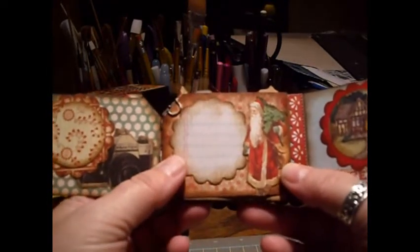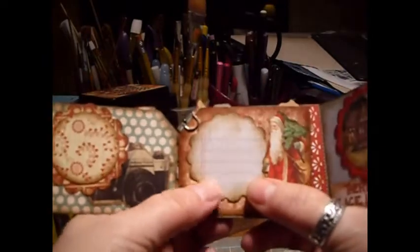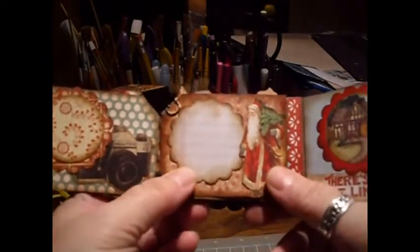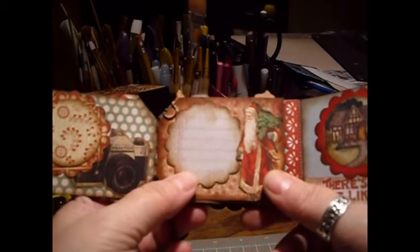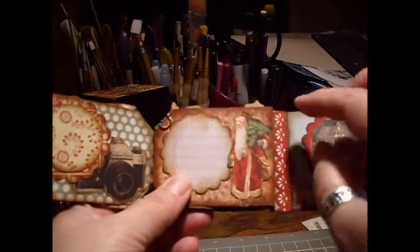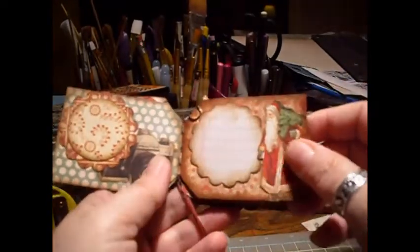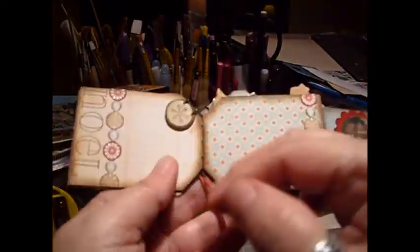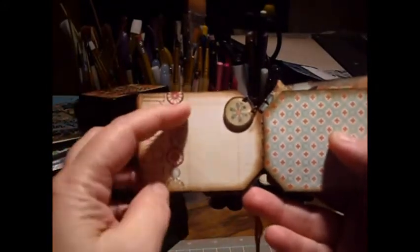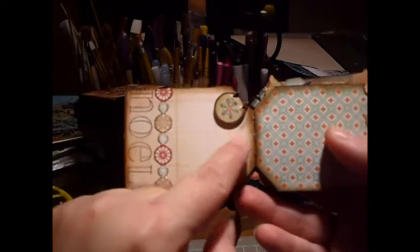Over here I did a scallop out of some ledger paper or notebook paper — that was also from Mind's Eye, from a different Christmas collection, maybe the Penny Lane collection, I can't remember. This little Santa was part of those borders from Michael's. Over here I just stamped 'Noel' and then used another border.